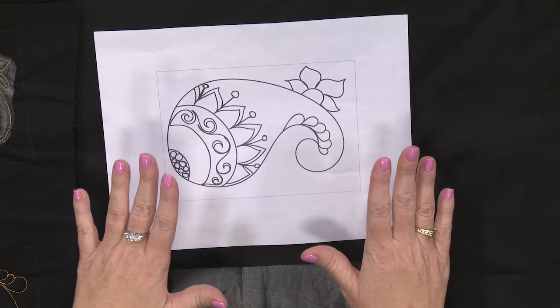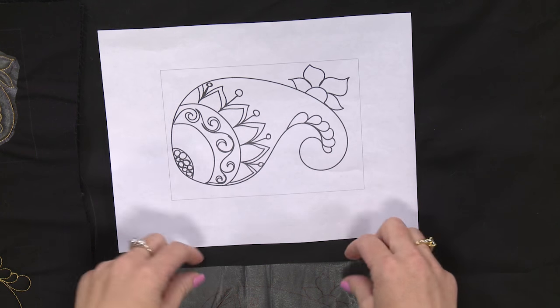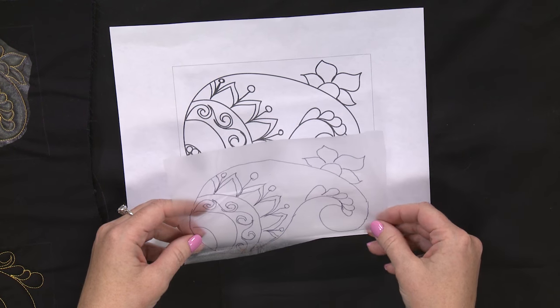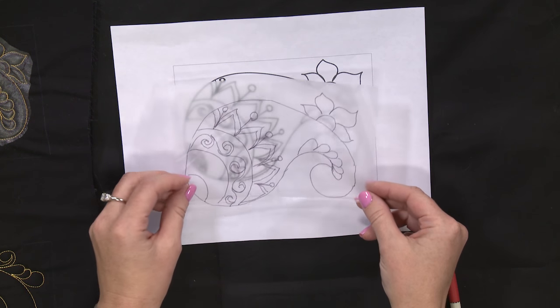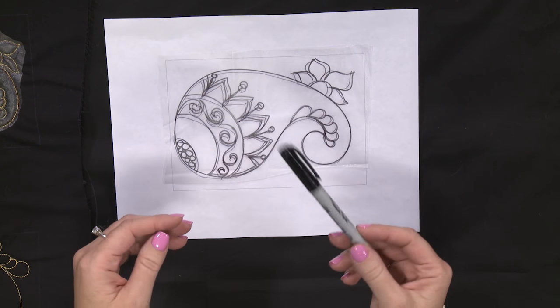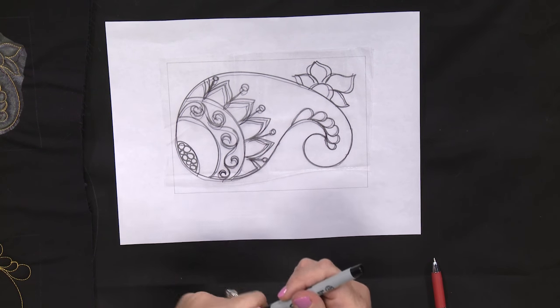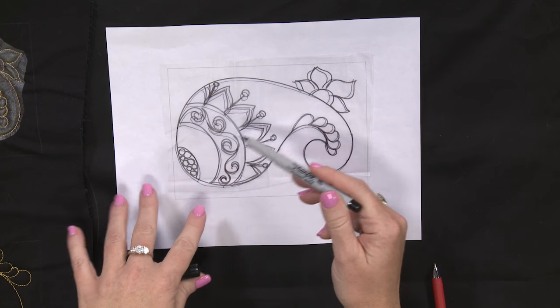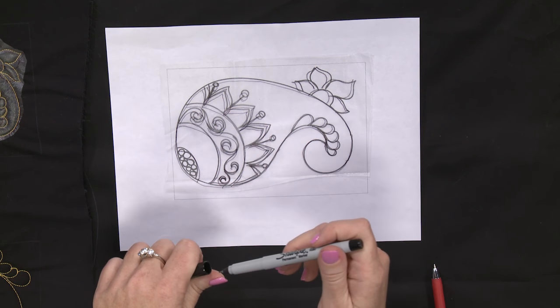So I have a pattern here that I've printed out, and what I want to do is transfer this over to my project. What I'm going to use to do that is a water soluble stabilizer. I'm going to lay it down on my pattern and then just take a fine-tipped permanent marker and trace over that pattern on the water soluble stabilizer.